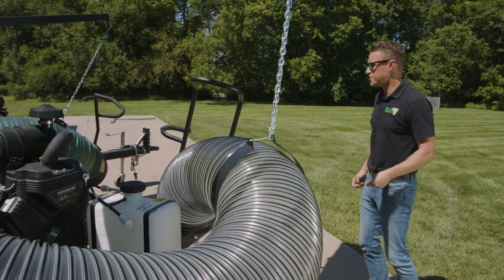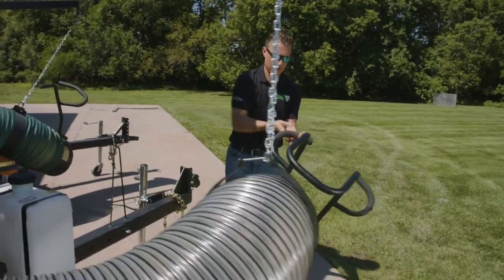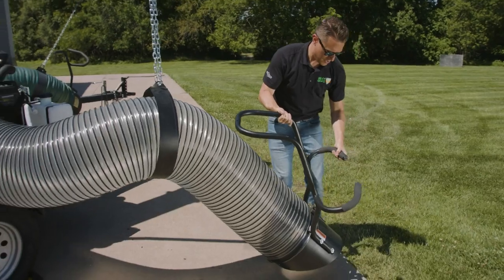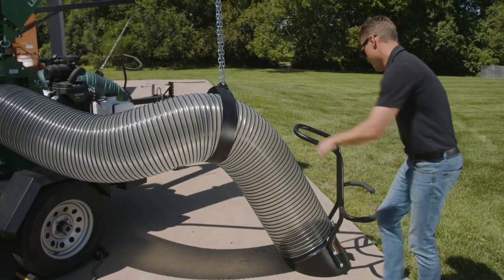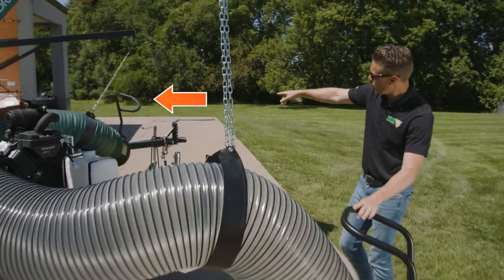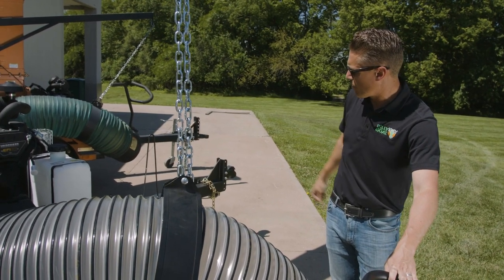This unit also features a three-position ergonomic hose handle which enables the operator to function the unit from the operator's left-hand side, straightaway, or from the operator's right-hand side. This is compared to other units on the market that are only single-sided on the right-hand side for the operator.